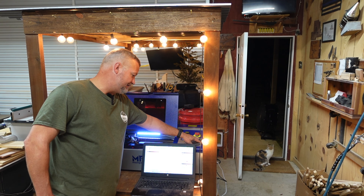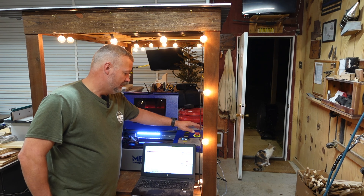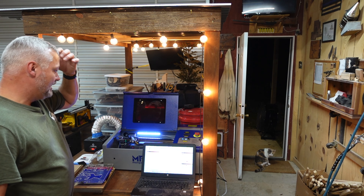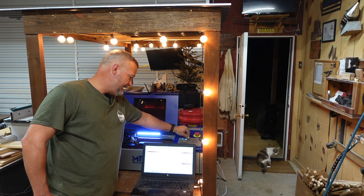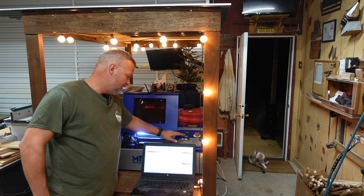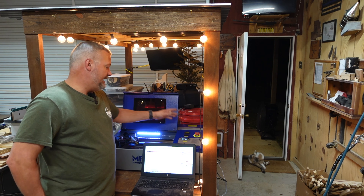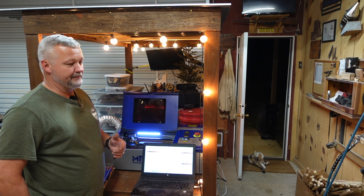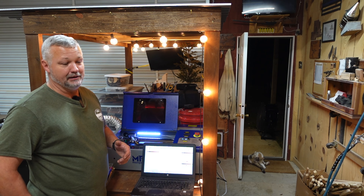This is more of a task-specific machine. This is not necessarily my daily driver. This is going to be for when I want to cut acrylic or I want to cut something that is outside the limitations of my other machines — I have this as an option. That was my entire plan for getting one, so that's kind of where I'm looking at this machine for being.